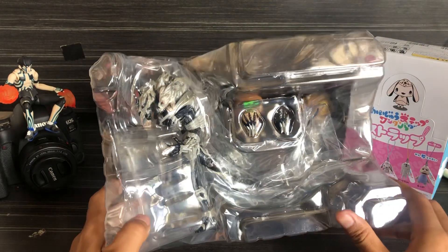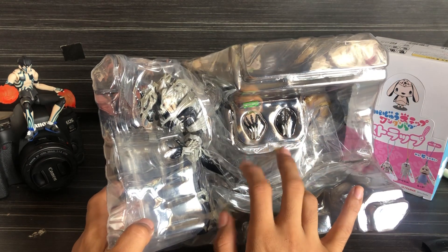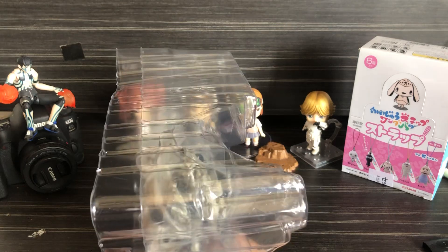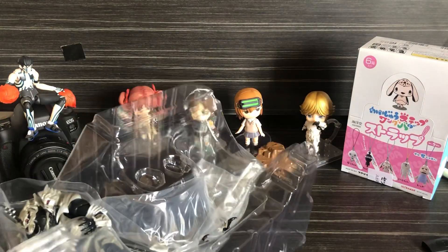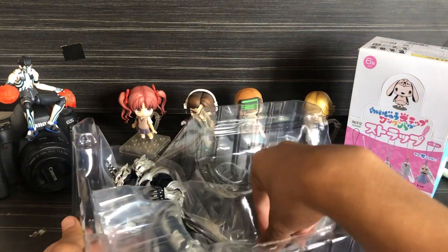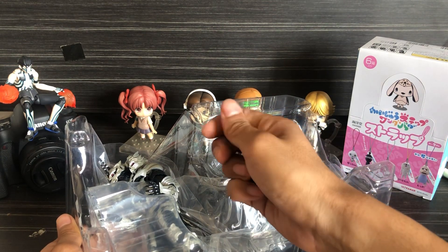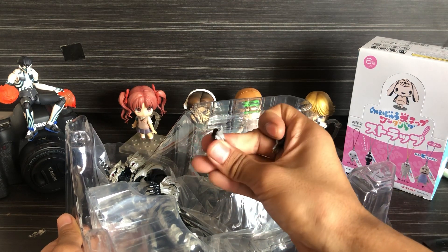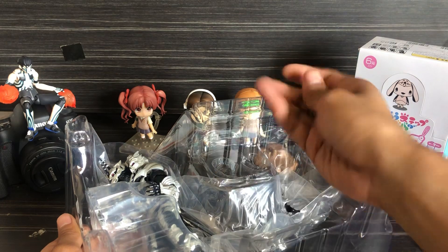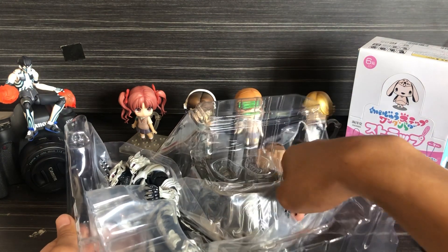As you can see, the main figure and extra two arms. It's kind of rubbery — not solid plastic. It's kind of elastic.